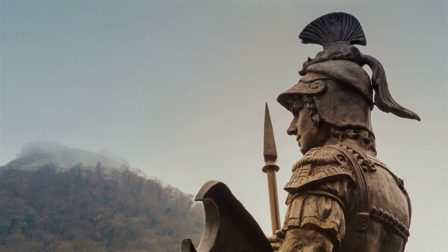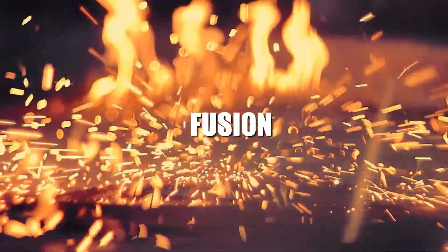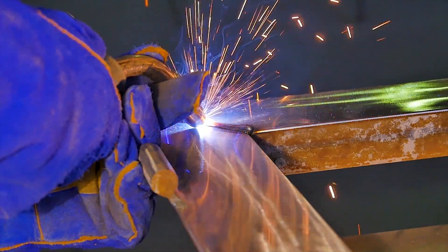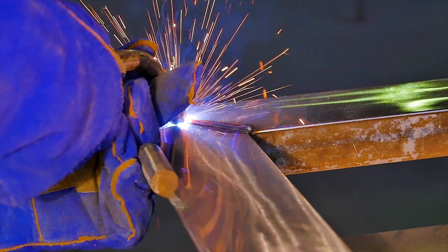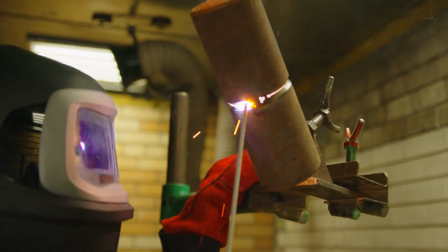Welding techniques are broadly categorized into fusion and diffusion welding. Fusion welding, common in electric and gas welding, melts the metals at their joining interfaces, requiring temperatures significantly above the metal's melting points. This method often employs a filler metal to prevent the separation of the weld due to its high surface tension.